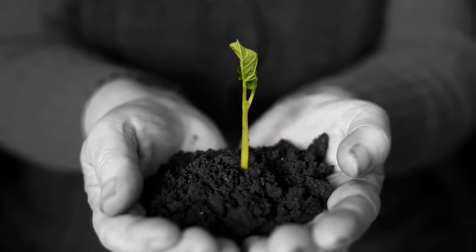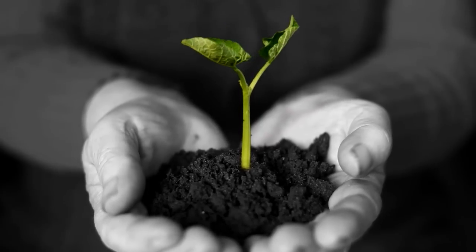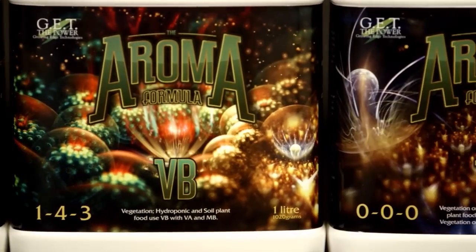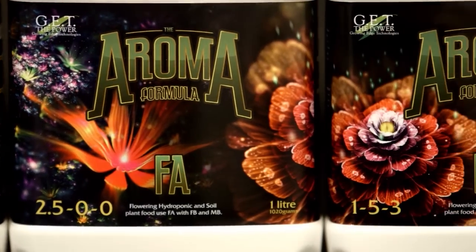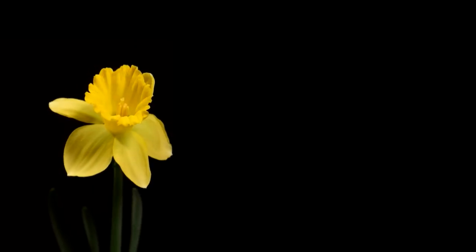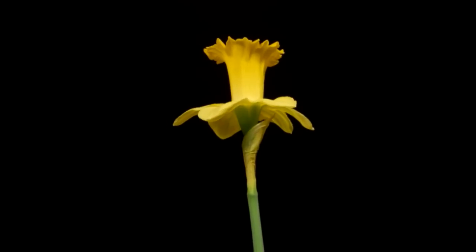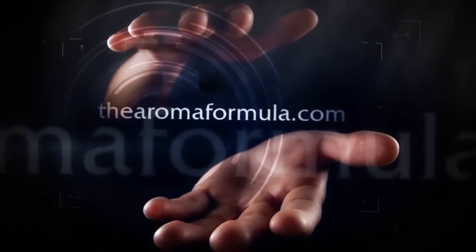Do you want a nutrient that matches all the requirements of any plant you choose to grow? Let us introduce to you the Aroma Formula — so variable it fits all the plants you want to grow indoors. Speed up plant growth, increased yields, trusted by the professionals. Results you can easily see for yourself. The Aroma Formula — now available at all fine hydroponic shops.